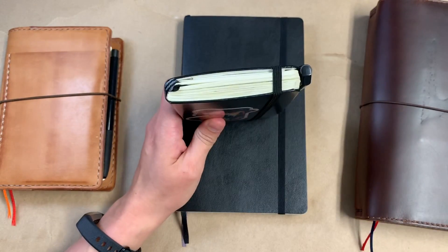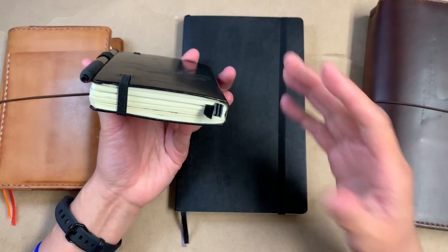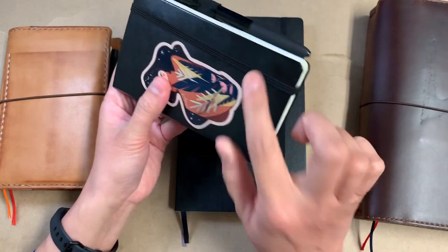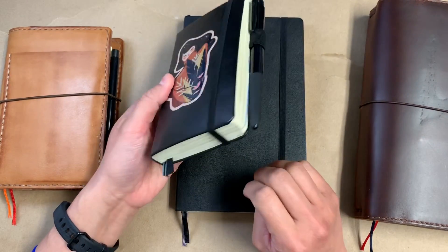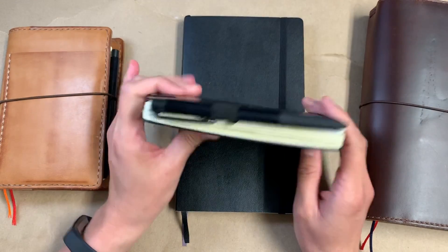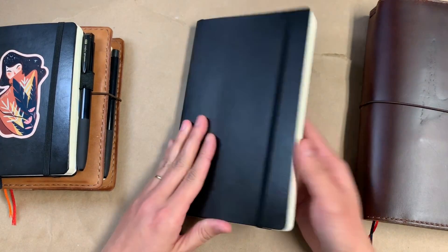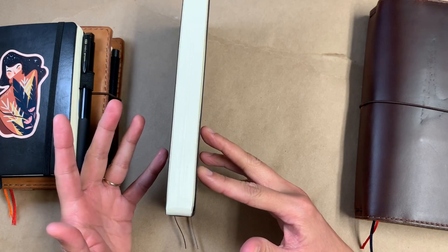I don't watercolor, so I'm not getting super warped extra thickened up pages. I like this kind of thickness and I like how this band is holding it all together. Since I've been using this I have not put it in any kind of leather cover because I'm just enjoying it this way. So I suppose that has led me to this, and it's just so weird.